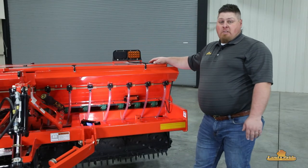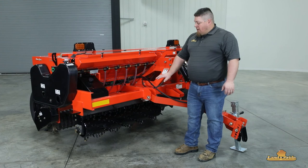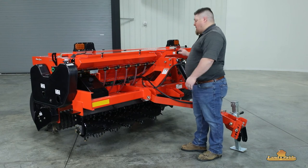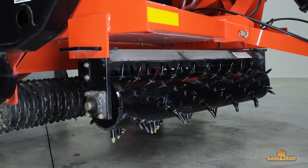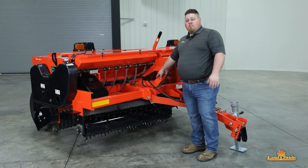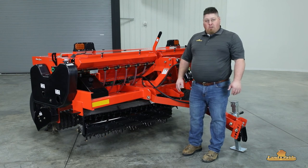Now let's move to the final setup step of our NTS. One final setting we need to make before we go to the field is our 5.8 front spike rollers. A lot of the time you're going to want them aggressive, so we're just going to use our handle to move them so we're able to tear the ground up in front of our seed boxes. Once this is done, we put our pin back in to hold them in place. Now we're ready to go to the field with our NTS 26. I'm Michael with Land Pride Service — thank you for watching.